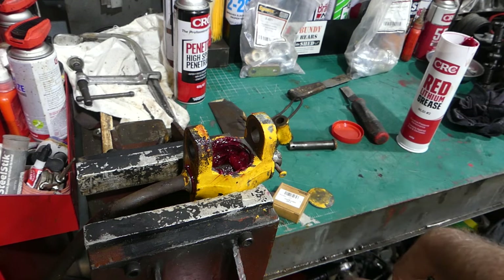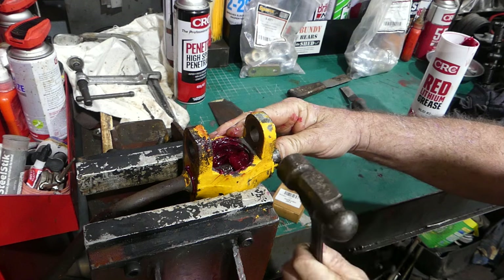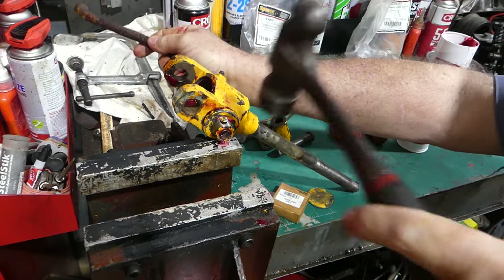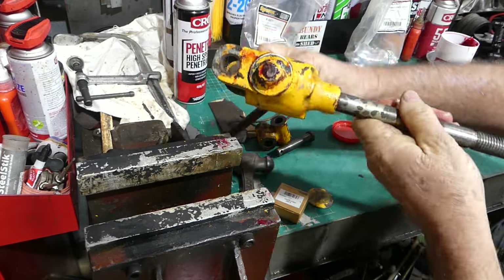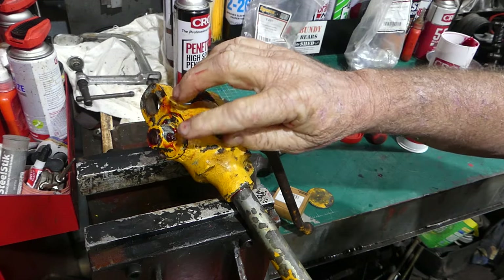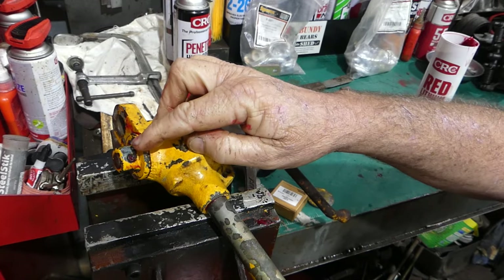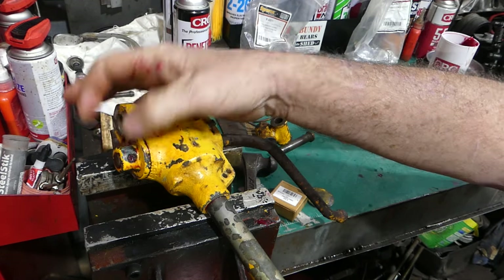I'll get my punch and knock on that — yep, look at that. I'll turn the handle and knock it through. That's just coming through there. I'll support this at the back and put a center punch into the center of that. With a center punch it doesn't take much to hold it in — there's no real load on it. If I've had to ruin the pin in the past, I've put a roll pin in there with a little bit of wire through it. That works okay.